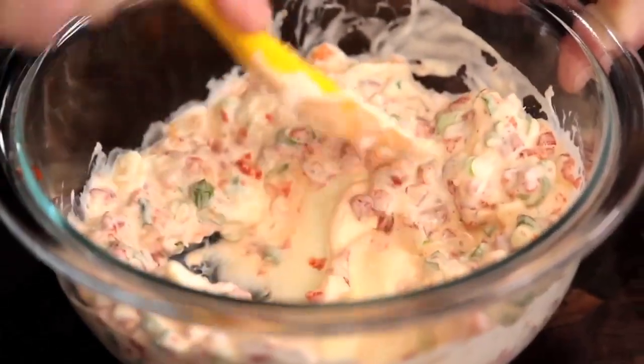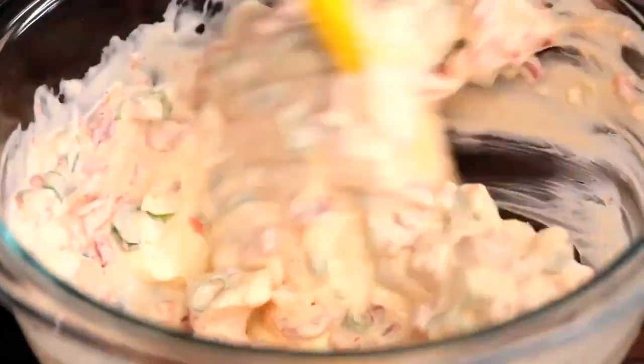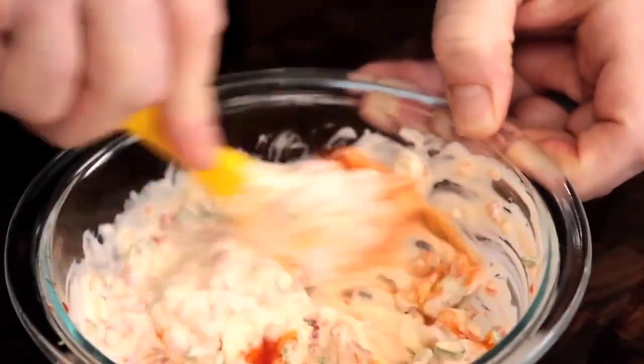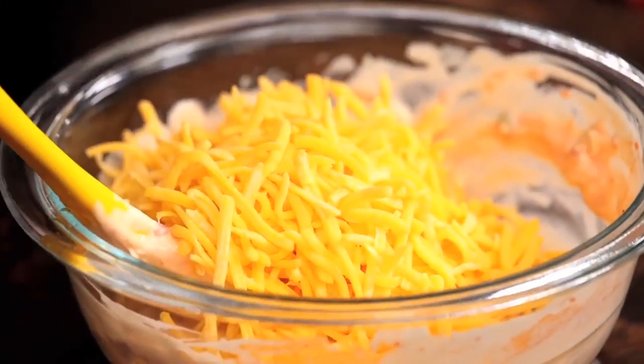I probably could have let this sit out just a little bit longer. Using a sturdy spatula rather than a whisk will make mixing the ingredients much easier. Add some of your favorite hot sauce — I only use a teaspoon here, but if you like it spicier, go wild. Finally, we'll go in with some sharp cheddar cheese.